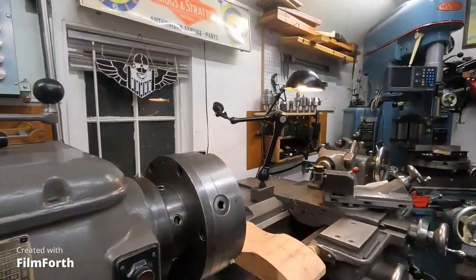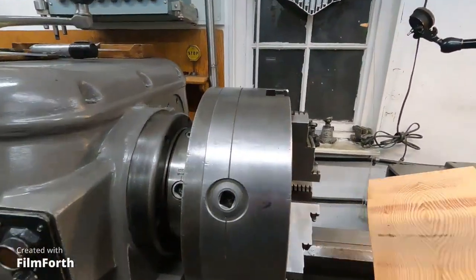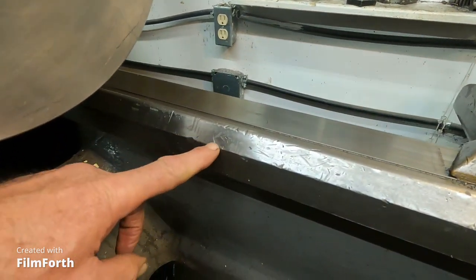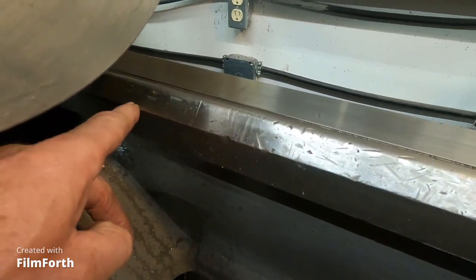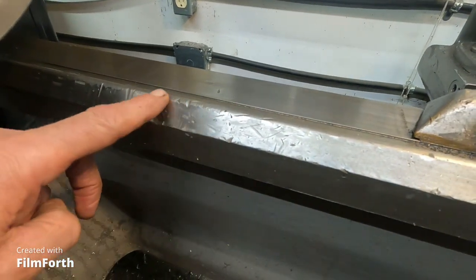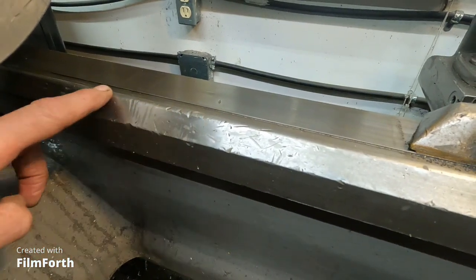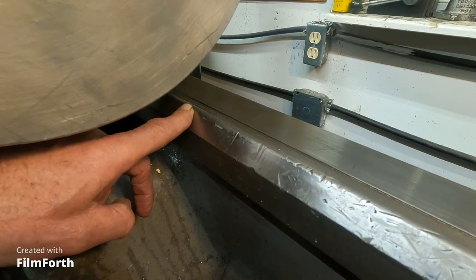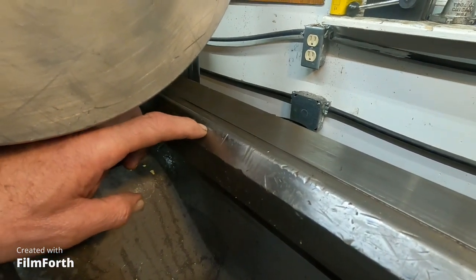Now I'm going to talk some serious chuck stuff here. Look at this — see all those dings? I count about 25 of them over, I don't know, 82 years or so. And here are some jaw marks right there.